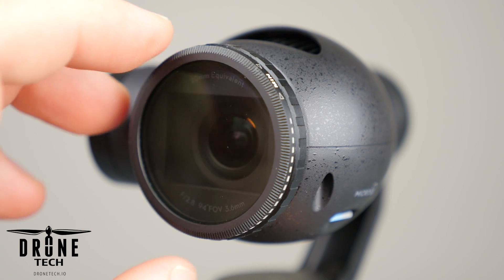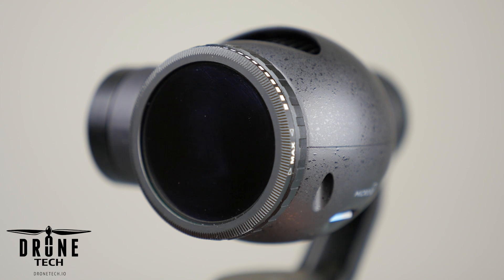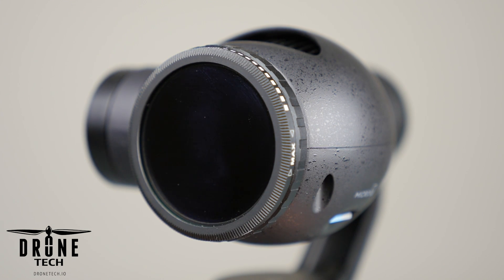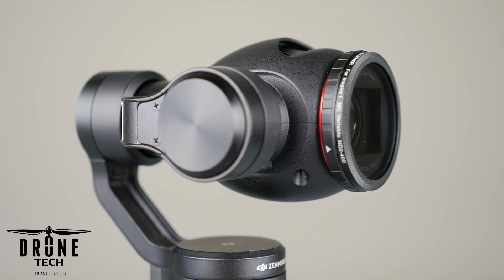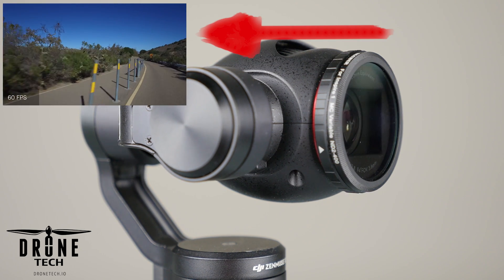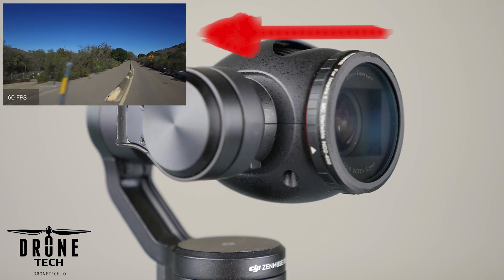A variable neutral density filter will allow you to adjust the amount of light entering in through the front of the camera. If you're not sure why you would need this neutral density filter, I would suggest you watch this video here on frame rates and shutter speed for the DJI Osmo.